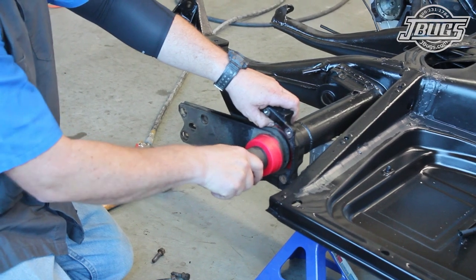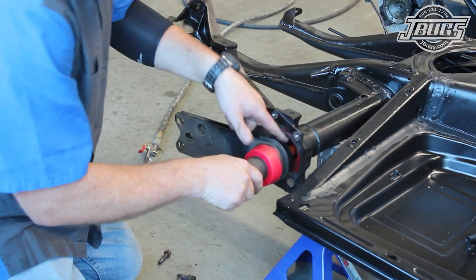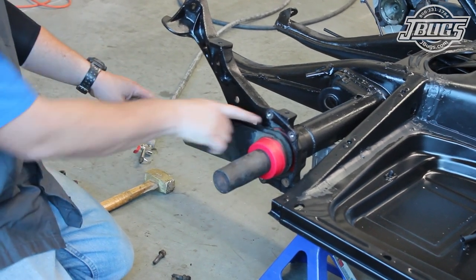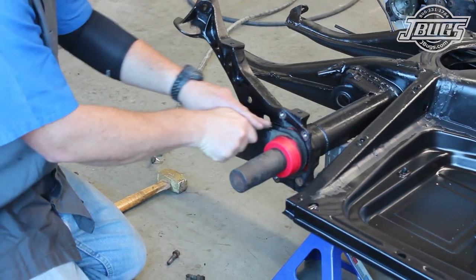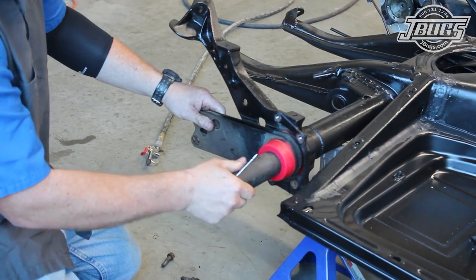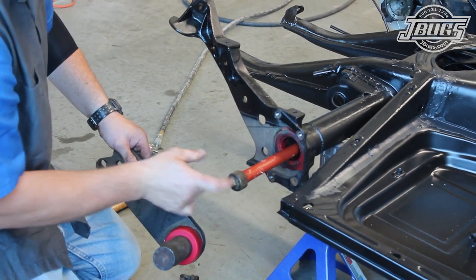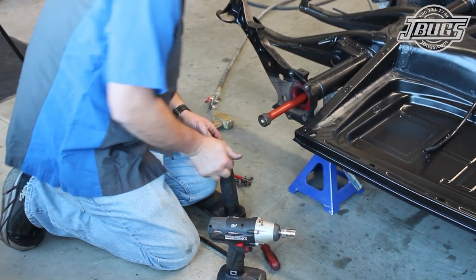We've already set the ride height at the rear of our car, and we want to make sure that we remove the spring plate from the torsion bar, and not the torsion bar from the chassis. So we pull the plate out slowly and make sure that the torsion bar stays in place. Once we know the torsion bar is staying in place in the chassis, we slide the plate back in and scribe the torsion housing so we know where to reinstall it later. The plate is slid out completely, and we tap the torsion bar to make sure it's fully seated, then remove the outer spring plate bushing from the plate. The inner bushing is removed from the torsion housing.